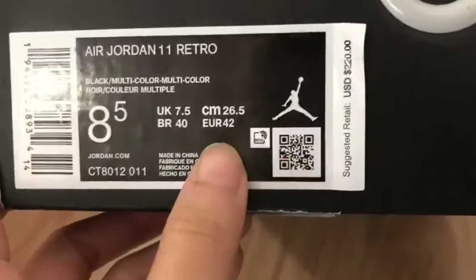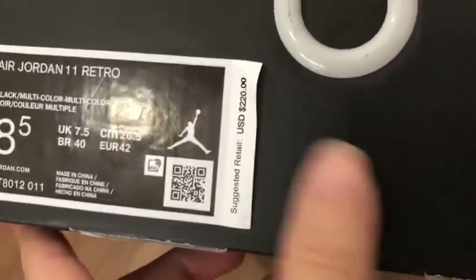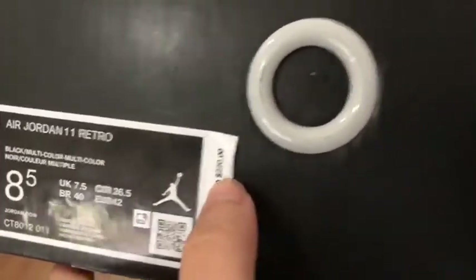This is a barcode, a fair code. And this is a suggestion — the top price is $220 here.